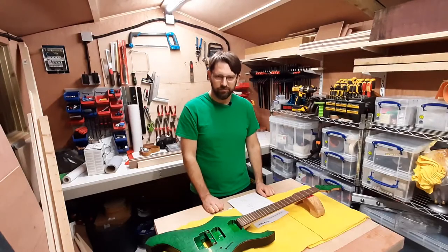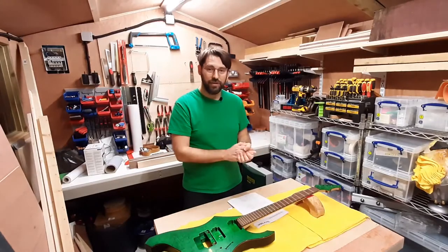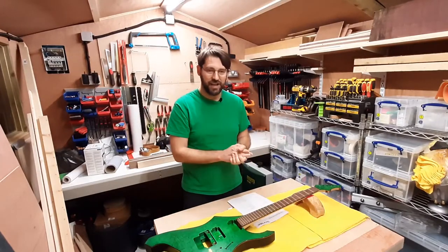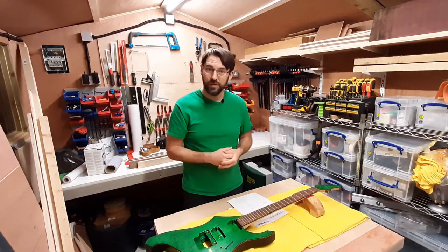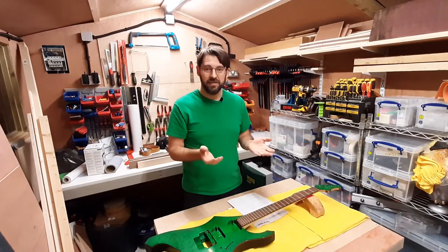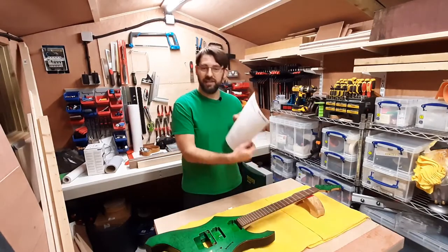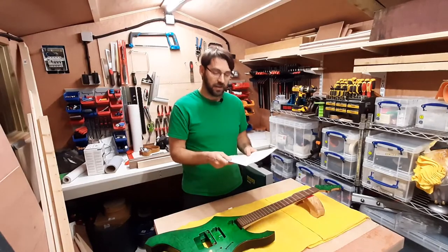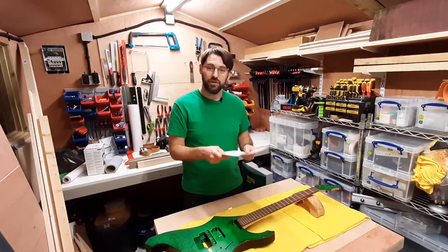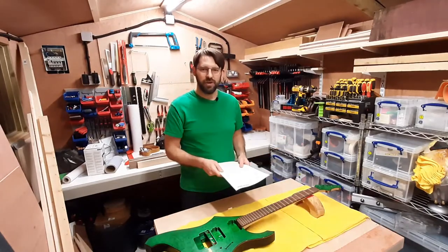We've all had shopping cart amnesia — that's where you go to shop online, put all the things you need into your basket, get to the checkout and realize you've forgotten something but can't figure out what it is. Or even worse, everything's been delivered and something's not there that you needed. Today I've got a shopping checklist for you and we're going to go through it so you don't forget any parts when building your dream project.